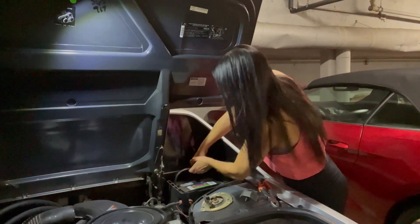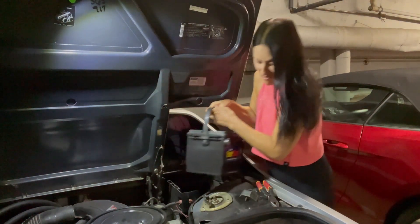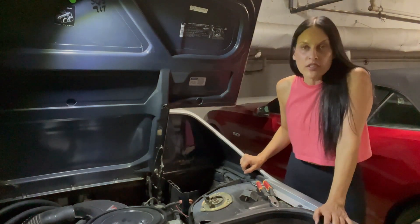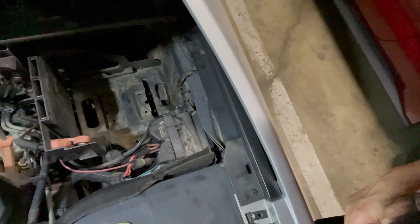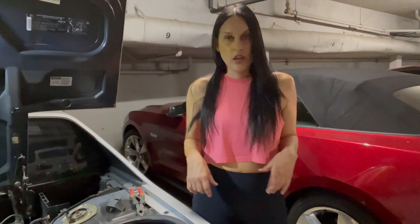The battery tray looks pretty clean in there, so I'm not going to worry about cleaning it out right now. What we are going to do now is head off to the auto parts store with my old battery and come back with a fresh one. Then we'll install the new one and hope that my Fiero fires back up.